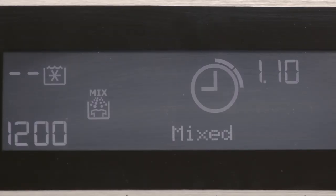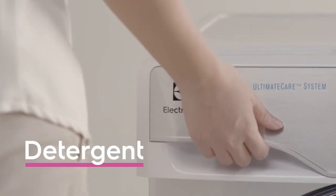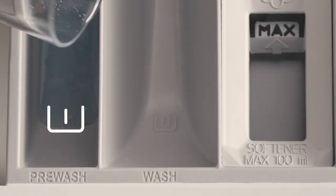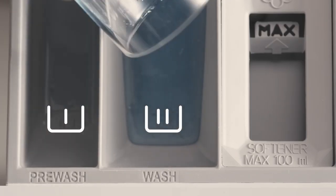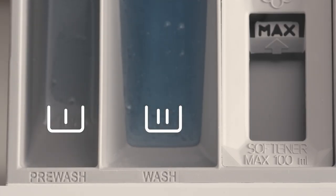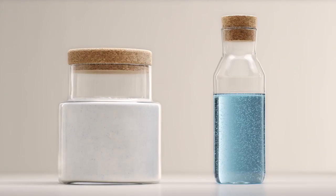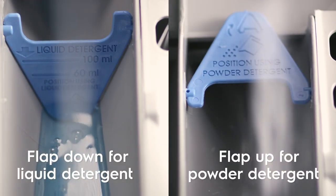The load sensor will automatically adjust the wash time and recommend the amount of detergent you need for an optimal wash. The detergent drawer is split into three compartments. The pre-wash compartment is used for pre-wash programs. The main wash compartment is used for all programs. The softener compartment is used for fabric softeners. Your machine can use either liquid or powdered detergent. Position the flap down for liquid detergent and up for powdered detergent.